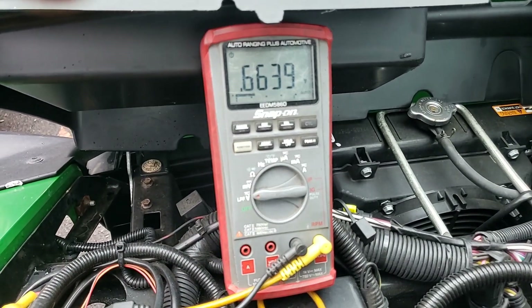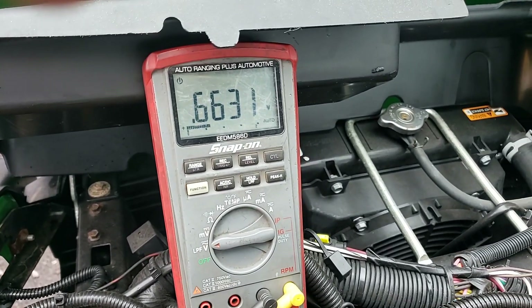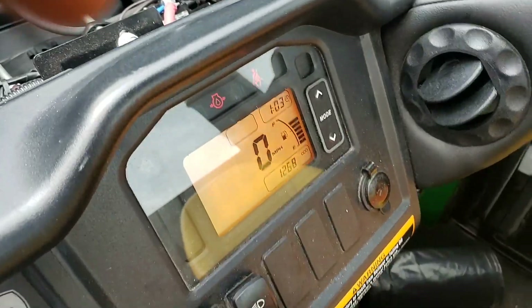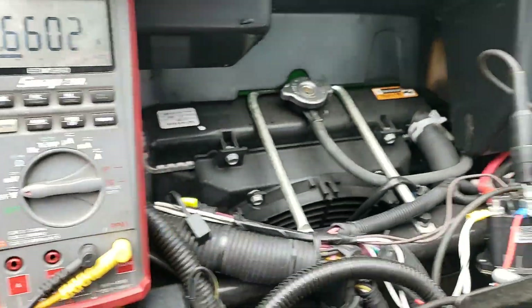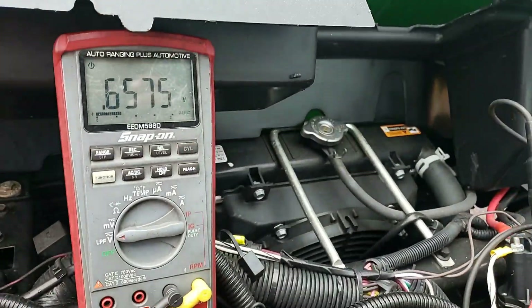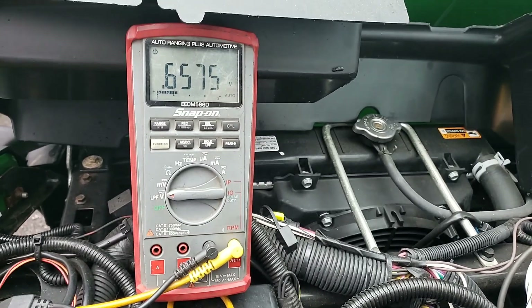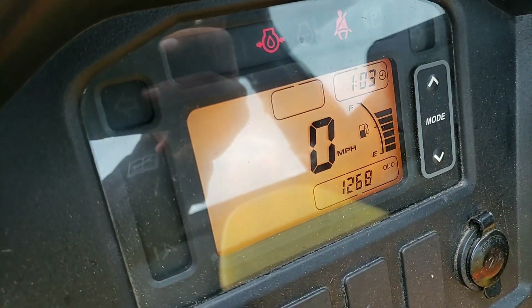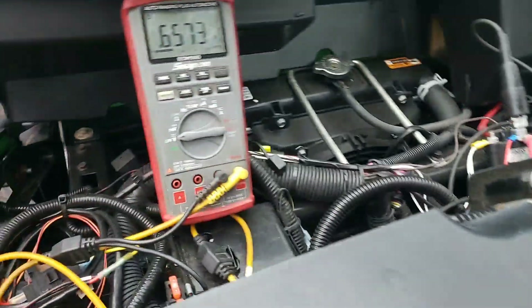And then we'll do that just to prove that key off, voltage drops down, key on — so it's not shorted to any of the switched powers or anything else in there. So I'm pretty confident that we're putting a sending unit in it. Just a real quick video to show you guys basic tools and basic concepts can take you a really long way. And that not every job is a super fun job — a lot of it's the monotony of the day-to-day. Get the most information you can. Have a good one.